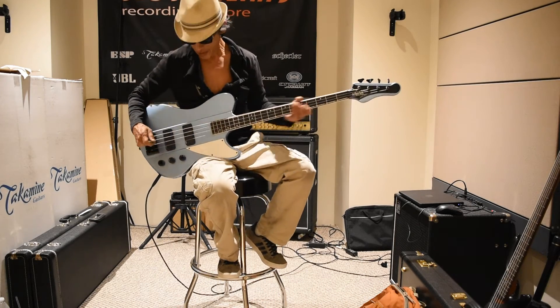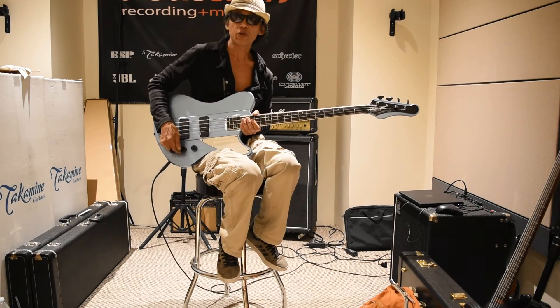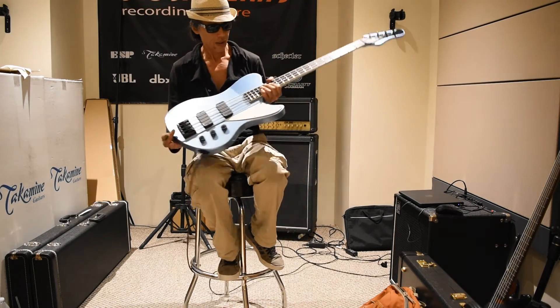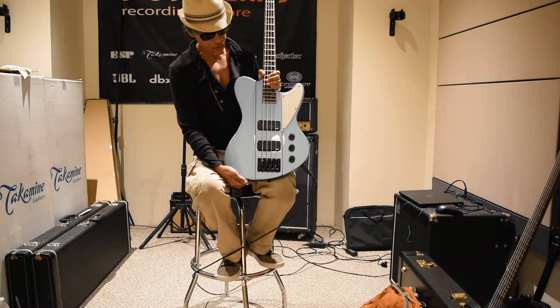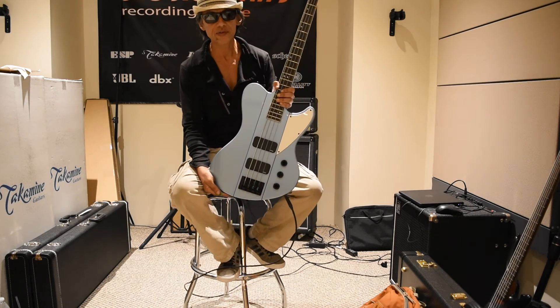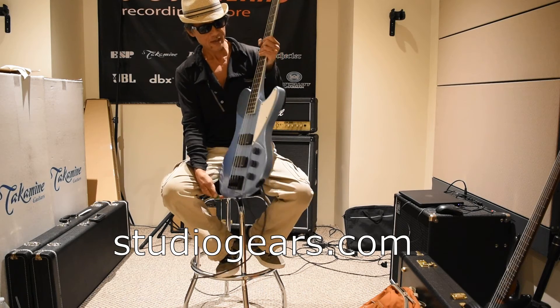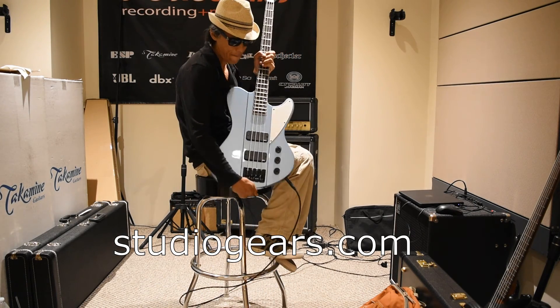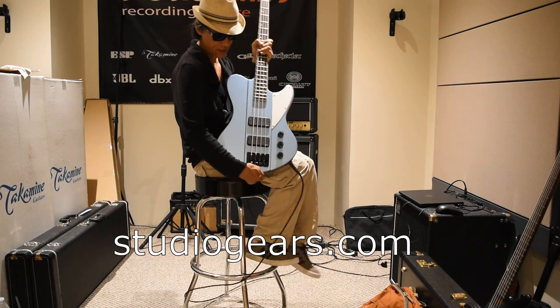Sounds like everything works — sounds great. This is a prototype; not sure if this is gonna go into production or not, so as of right now this is a one-of-a-kind. You can get it here at StudioGear, StudioGear.com. Look at this sexy thing — thank you!